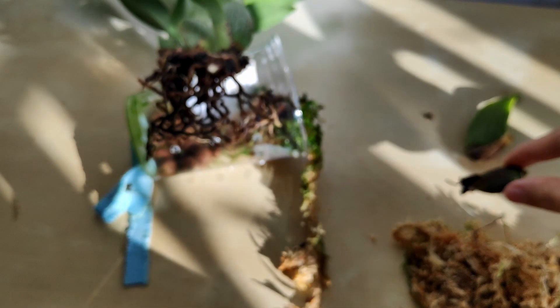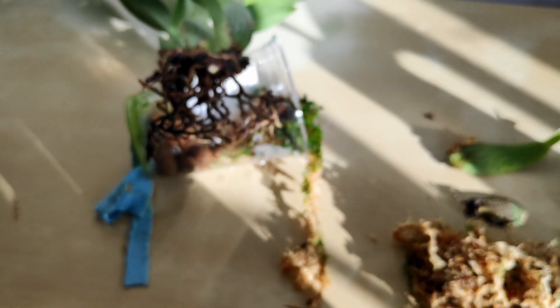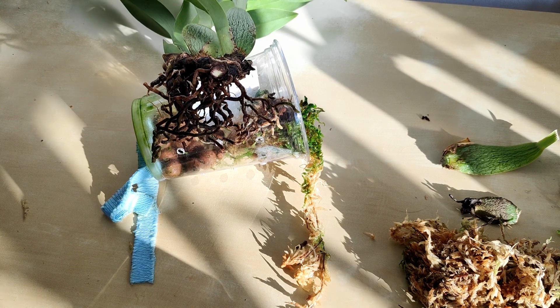Which is a shame, because this was a plant given to me by my mother. She bought it at a grocery store and then flowered it beautifully, and then she gave it to me to take care of. And it sucks when you lose plants like that. I'm hoping that I won't actually lose this, but the attitude I see on the internet suggests otherwise.